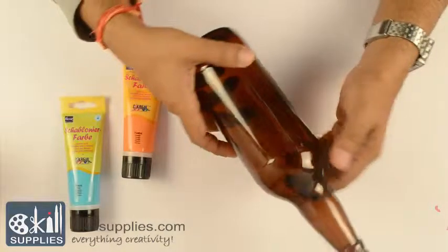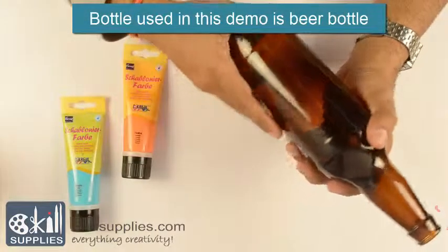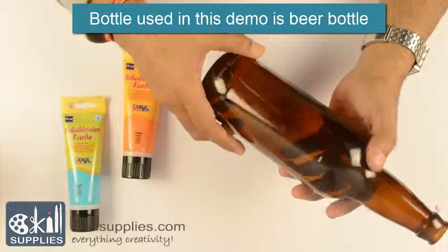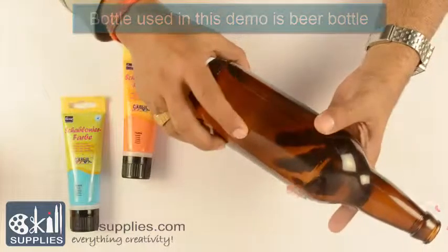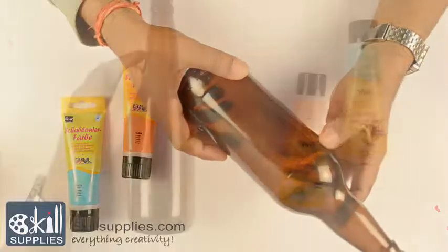Before we start, a little tip on how to choose a bottle. You can choose any glass bottle, any color, and the only thing to keep in mind is it should not have any inscription on the body where you're going to apply the paint. A little inscription below or down the bottle doesn't matter, but it should not have any writing on the top. For that, wine bottles are the best.